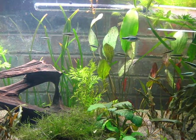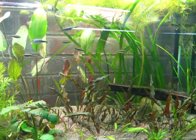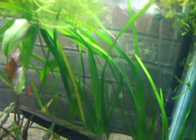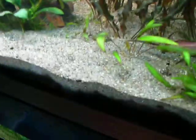I have moved the school of black neons over here. I have moved a bushy nose bristlenose pleco — it's right back there. And I have moved my emerald green corries. They're right back there.